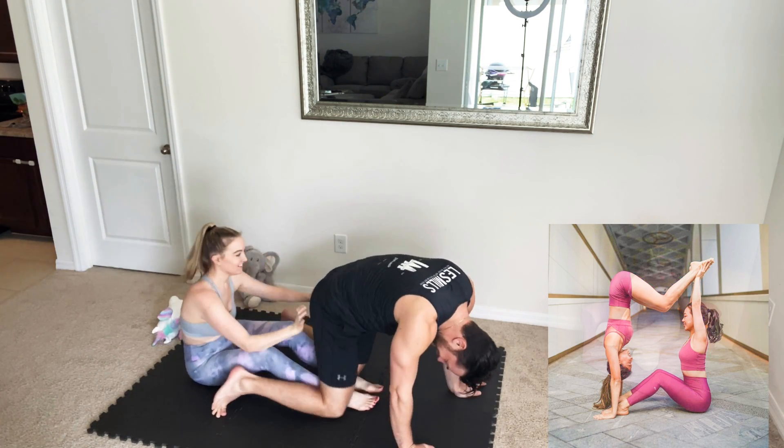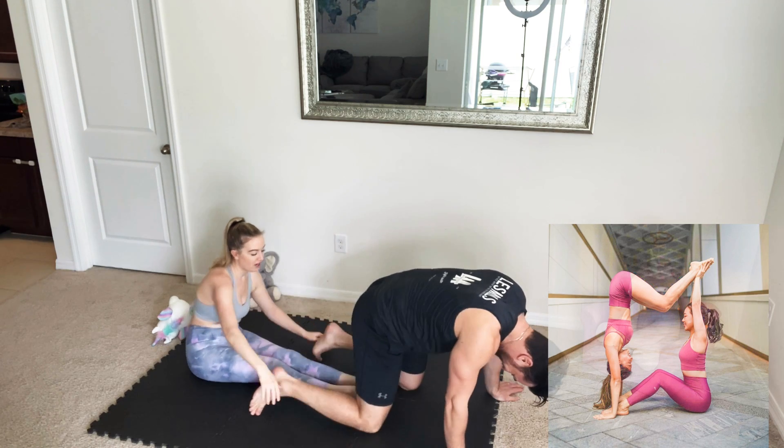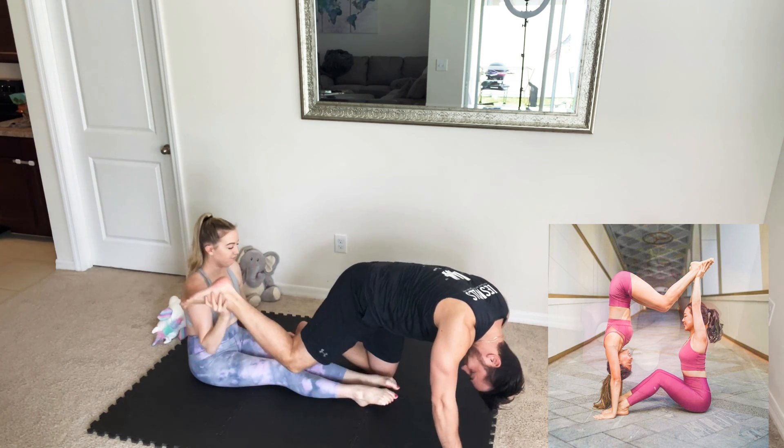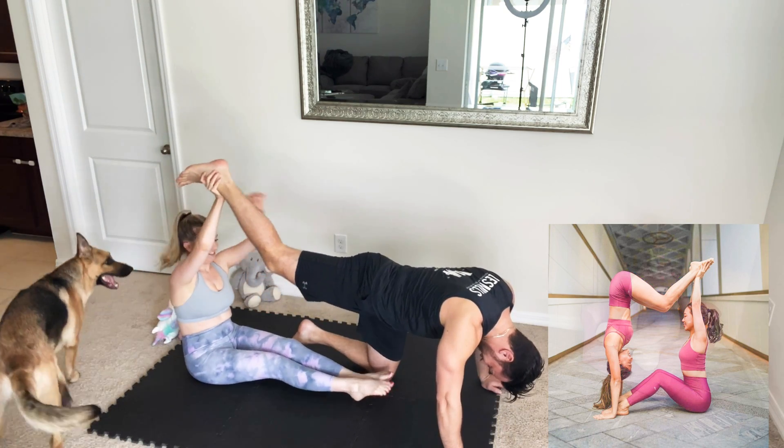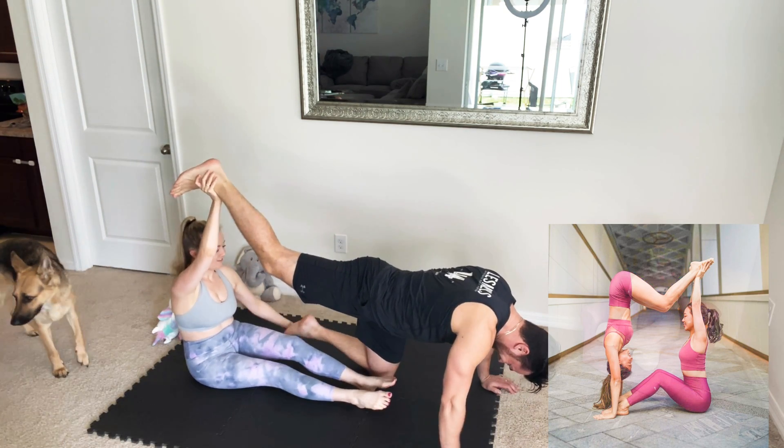Come on! I have to have my leg straight, and then you curve up. You better not fall on me! How is this even possible?